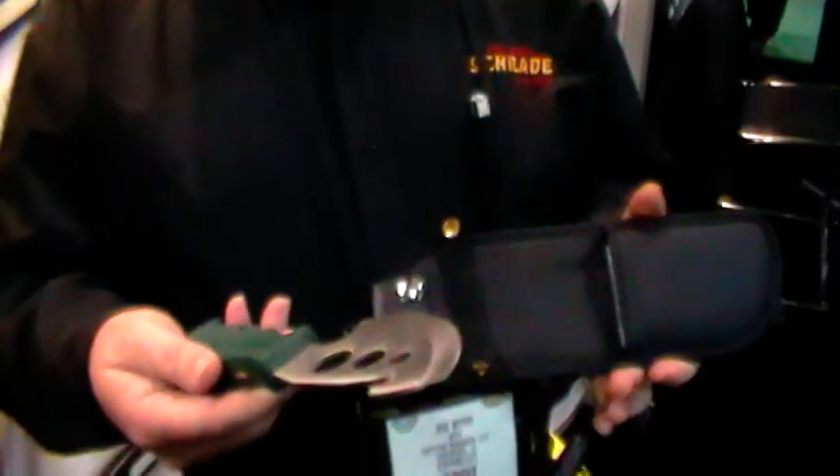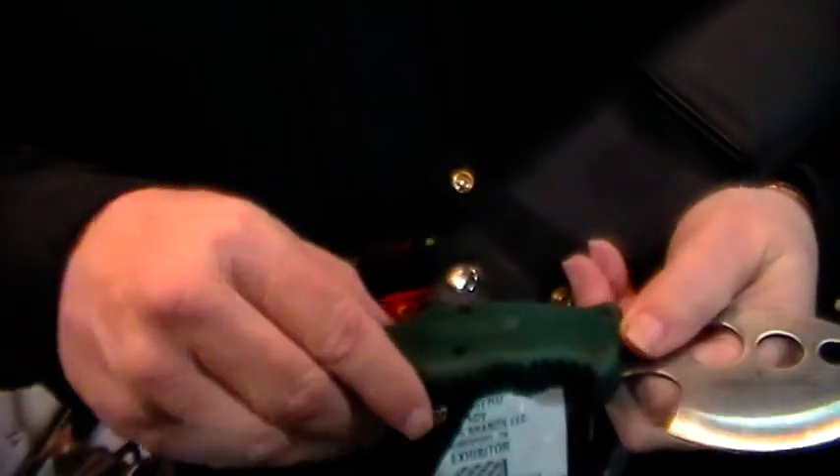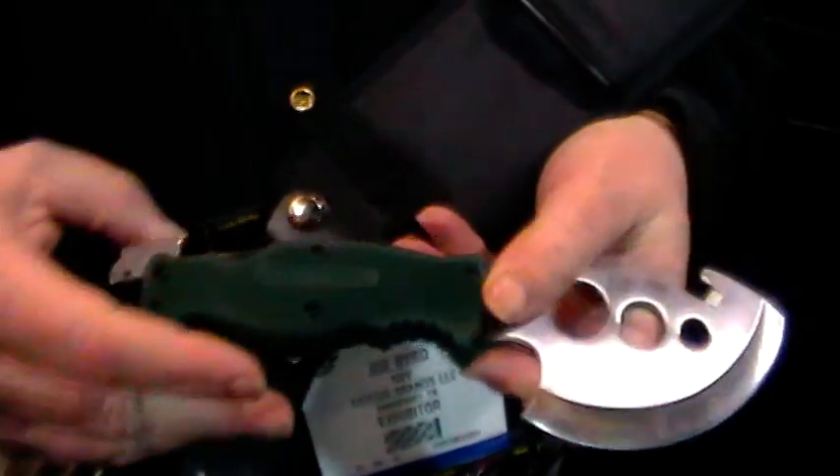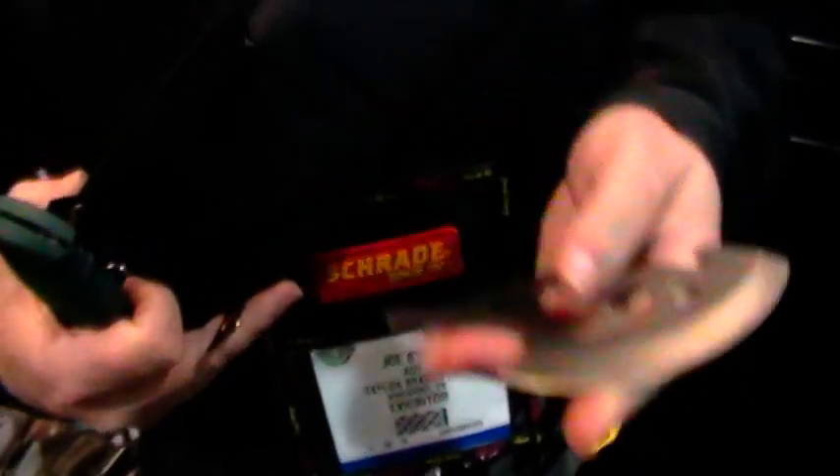One thing that we're really excited about this year is what we call the S-Camp 5. It starts out in your sheath as a Bowie-type skinner, but the beauty of it is by removing the safety and pressing the liner lock, you can actually change the blades.